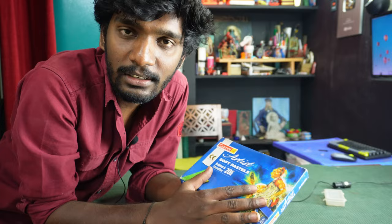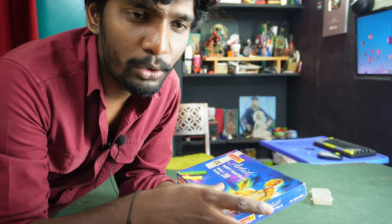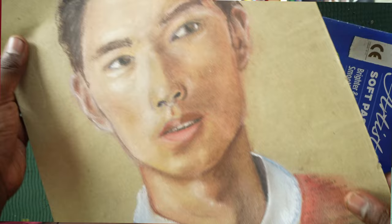Hi guys, I'm going to talk to you about this video. It's been a long time, so I'm going to draw this video and give you an example of soft pastels. I'm going to give you an example of soft pastels for 4 months and show you 4 paintings — this is a basic level.